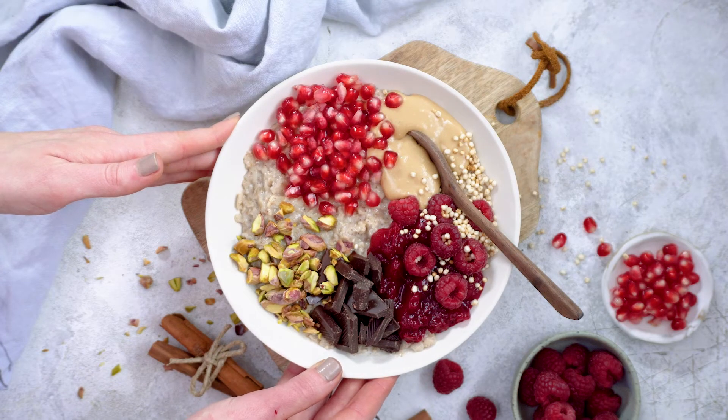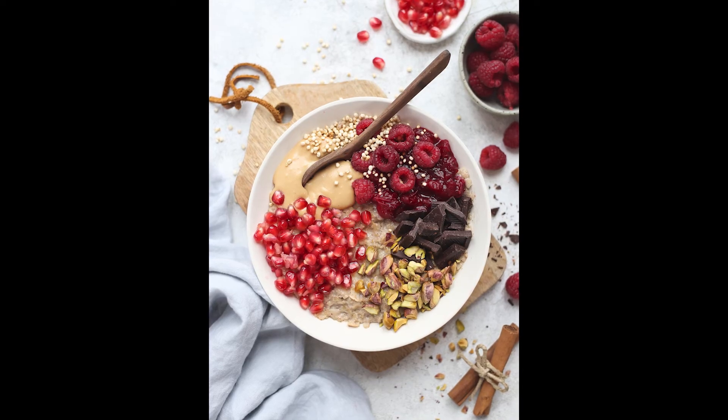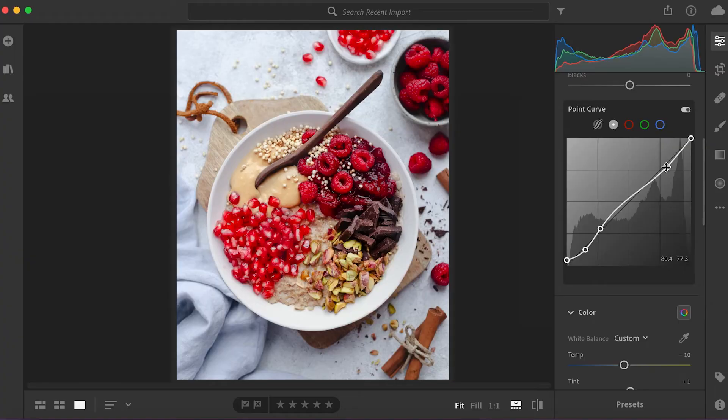I'm really happy with this composition. I think I'm going to take my picture, and then we'll give you a quick tutorial in Lightroom of some of the key features that I use to get the most out of my images.